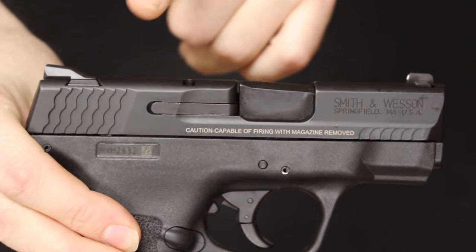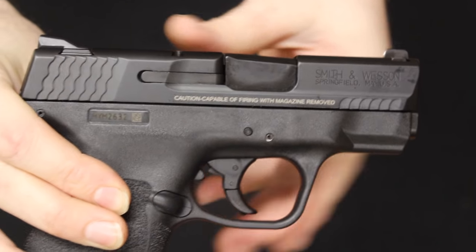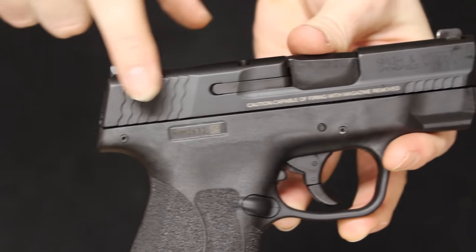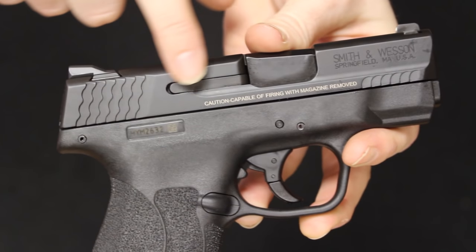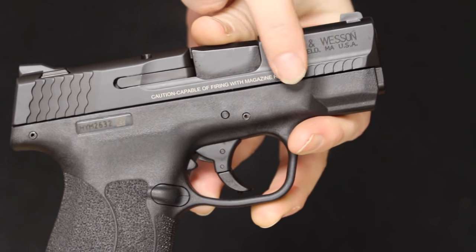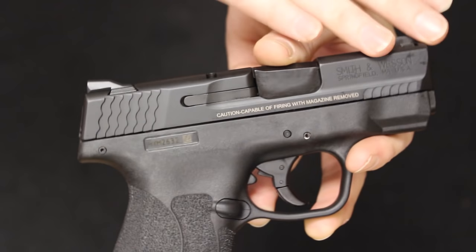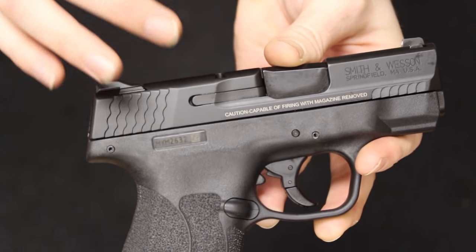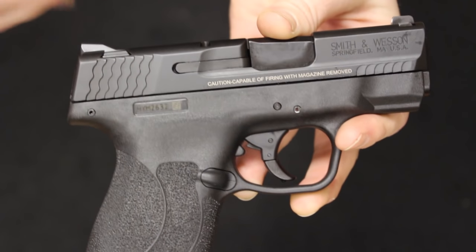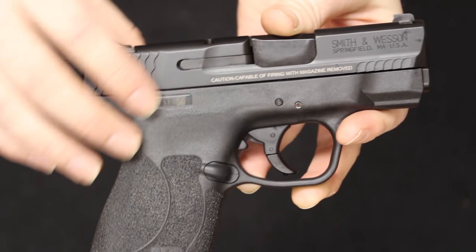Now let's talk about the slides, starting with the 9mm. This is a machined stainless steel slide with Smith & Wesson's Armonite finish, which is their term for melanite treatment. In the rear you'll notice fish scale serrations. You have your external extractor, and fish scale serrations up at the front as well. This is one of the changes from the original Shield — I do have a video on that showing the differences. So if you have the original Shield and are thinking about the new 2.0 380, go watch that video as a reference.